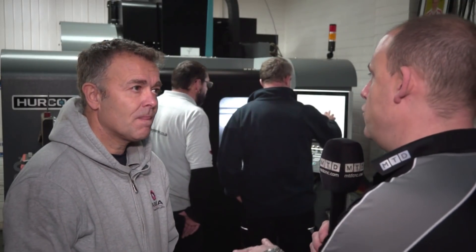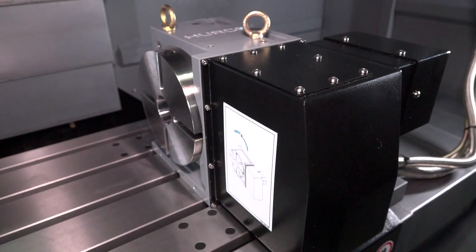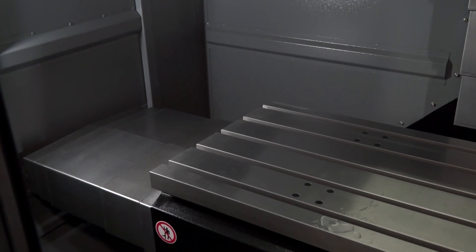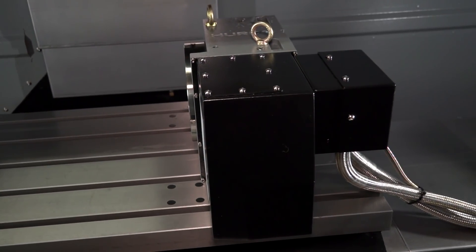So the two machines you had compared to what you've got now — you've kind of upgraded on both, haven't you? Let's start with the mill. You had a VM10, which is a small machine, and you've gone for the VM20, and it's still got the rotary fourth axis added on it. That's all been done at the works at Herco prior to installation, smoothly done. The X-axis was the main reason — having over a metre of travel.